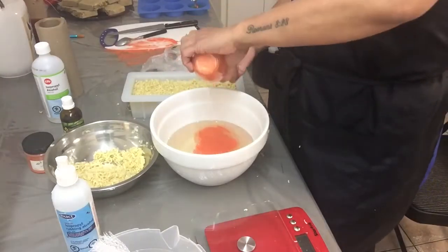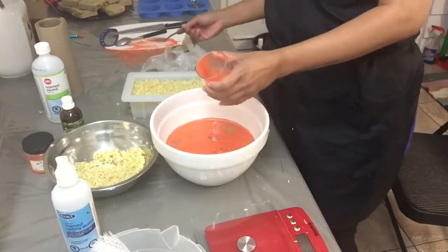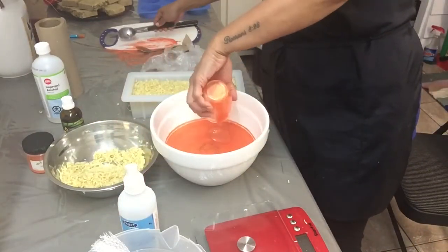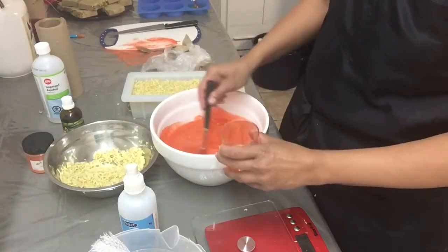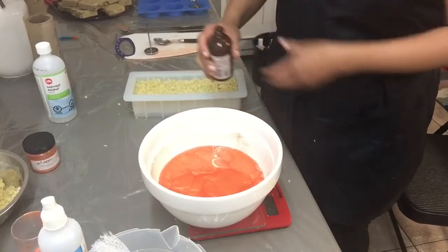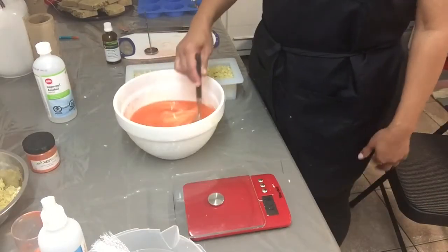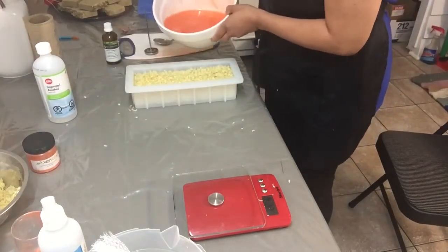Now that the soap base has cooled down it is time to mix the soap colorant or the mica powder. After the soap colorant I will add the orange crimson gold fragrance oil — stir and blend well.